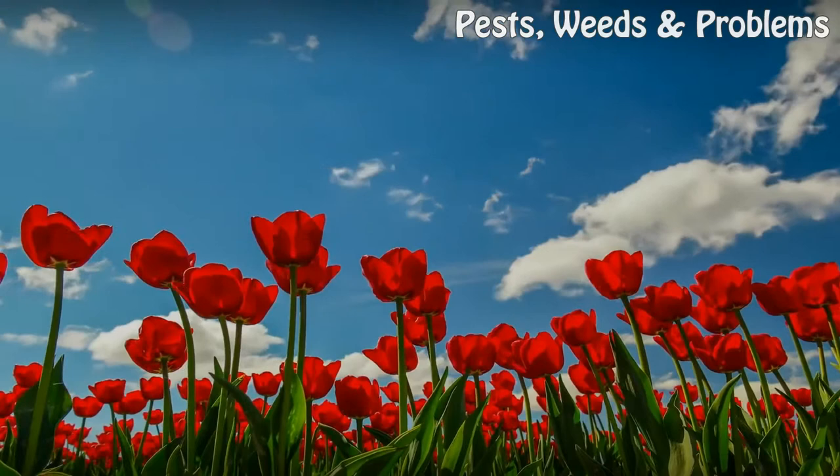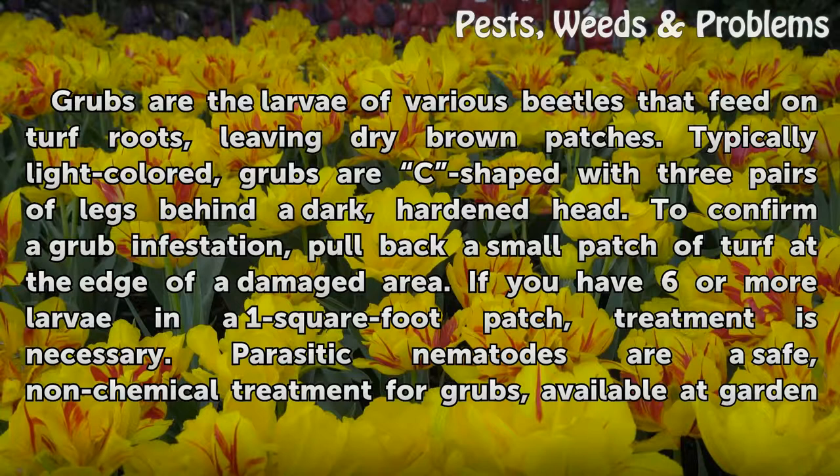Under the Lawn. Grubs are the larvae of various beetles that feed on turf roots, leaving dry brown patches. Typically light-colored, grubs are C-shaped with three pairs of legs behind a dark, hardened head.